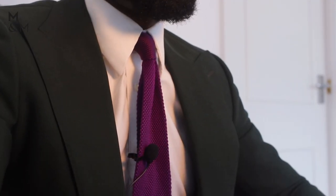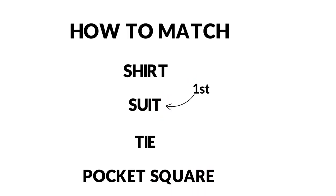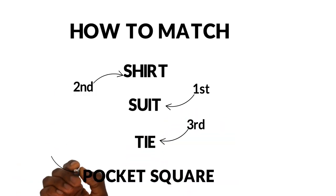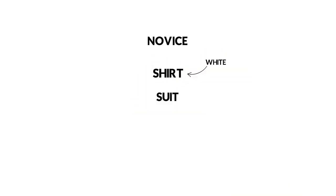When you're starting out, the easiest thing to do is always start with a blank canvas — a white shirt. Pretty much everything goes with a white shirt, so I'd always insist that guys new to this start with a white shirt. It makes it so much easier. My simple process is: select the suit first, then pick the shirt, then the tie, and finish with the pocket square. If advising a newbie, I'd say: start with a white shirt, then suit, then tie and pocket square.